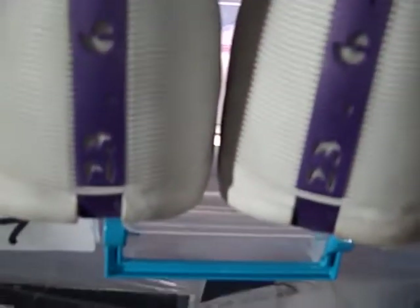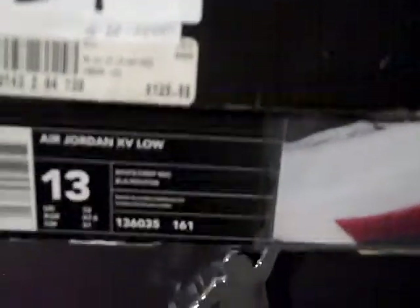You can see 'Jordan' across the back on the low top, but on the high top it has the 23, which was his number, six championships, and this was the 15th shoe. And here is the other 15 low — the white and the deep red.